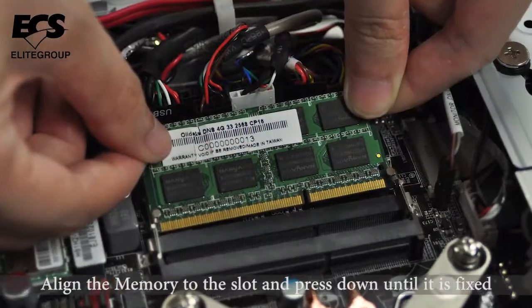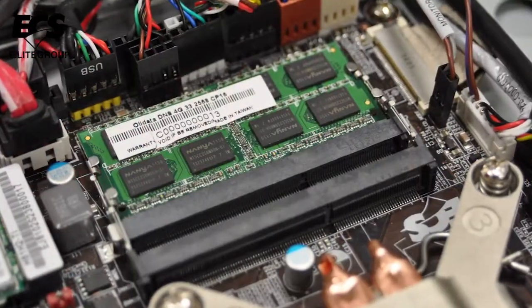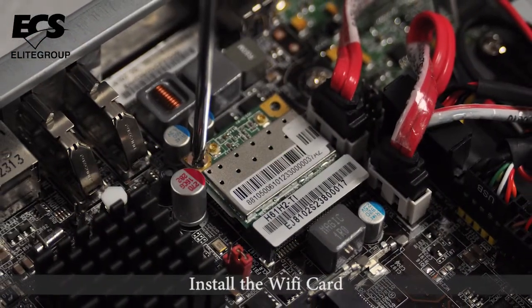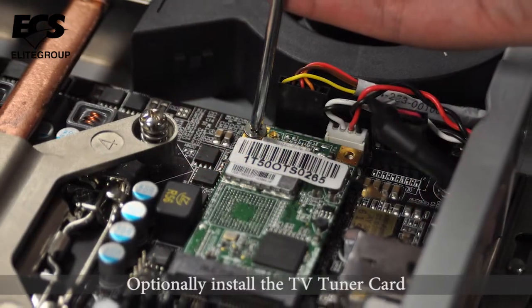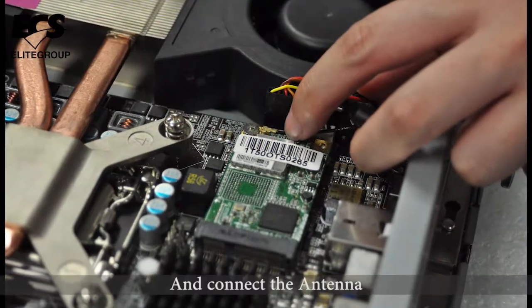Align the memory to the slot and press down until it is fixed. Install the Wi-Fi card and connect the wireless antenna cables. Optionally, install the TV tuner card and connect the antenna.